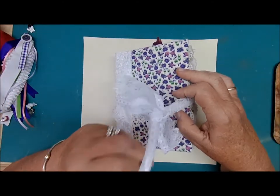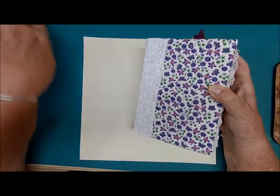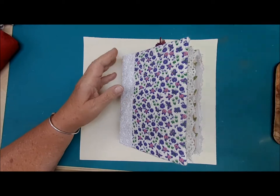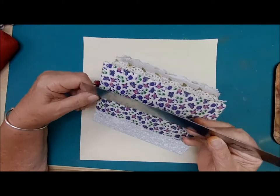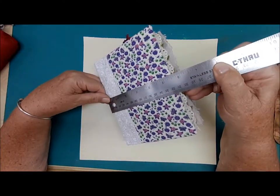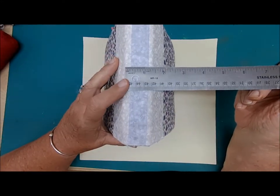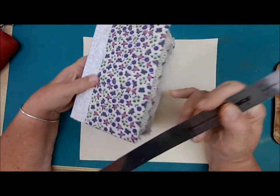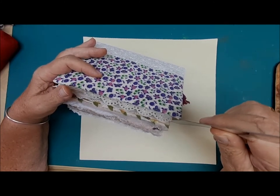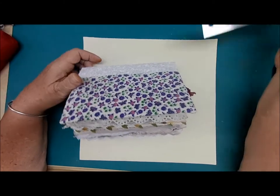The lace tie comes off so that it's not in your way while you're working. This journal is about seven and a half inches long, five and a half inches wide. The spine is about one and a half inches and it's quite chunky. The gator mouth is just about five inches. So there you have it.